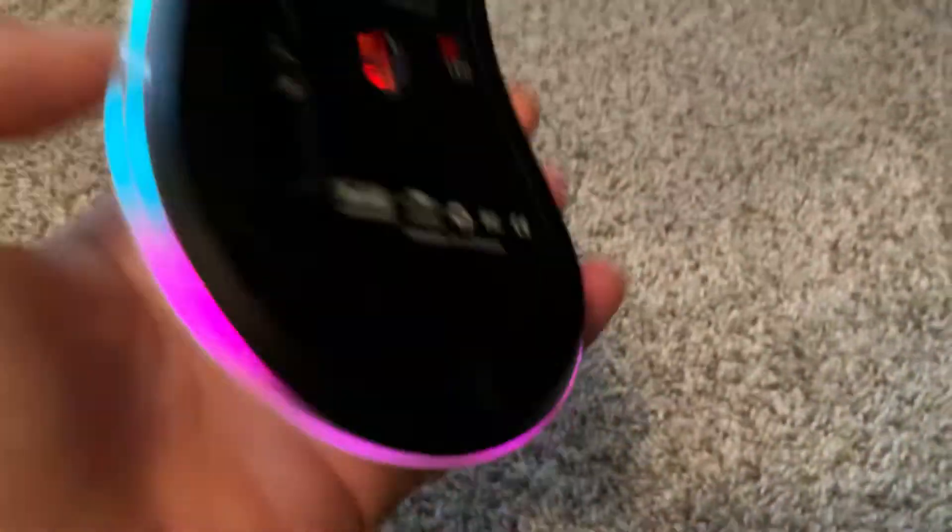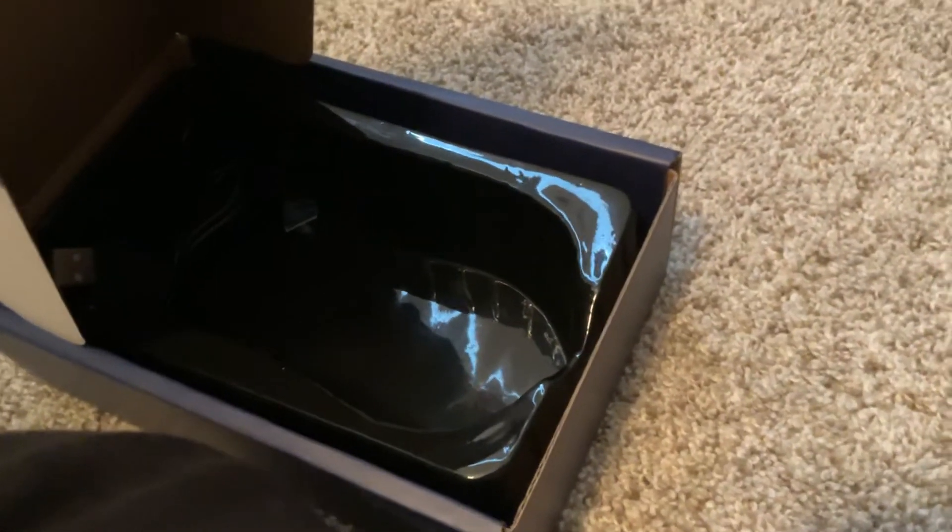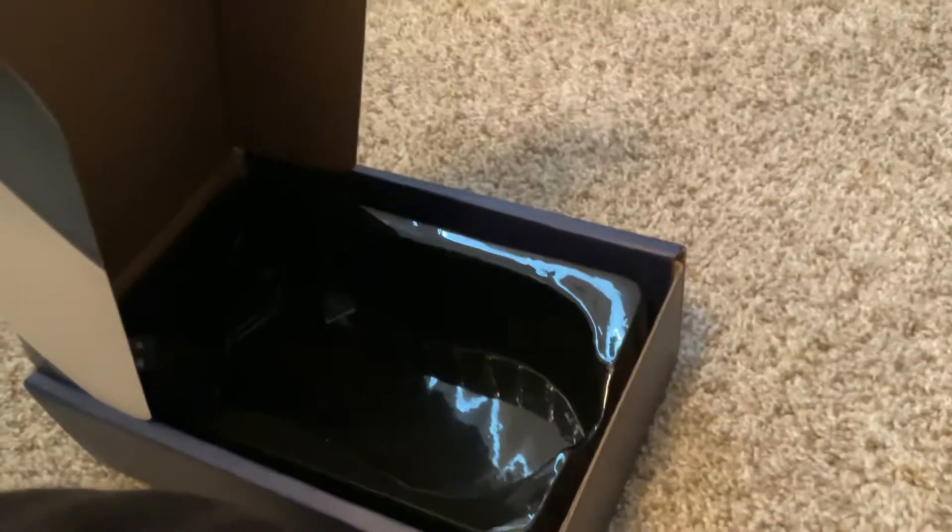There's the LEDs on here. They're not too bright, but I like it. It's not that bright. Until we get to the keyboard, it's going to be lots of RGB.